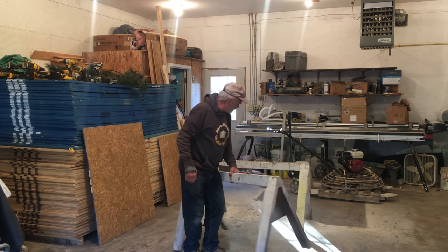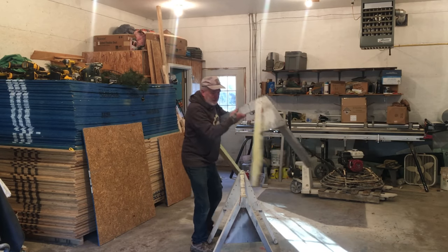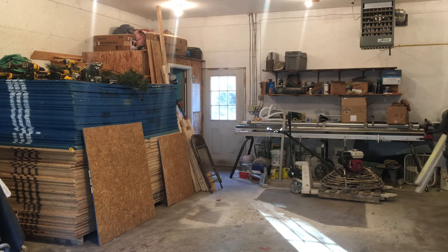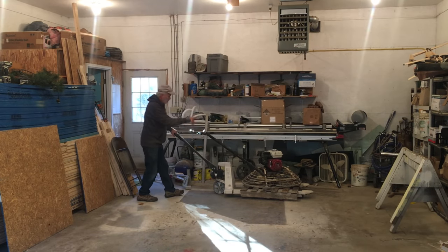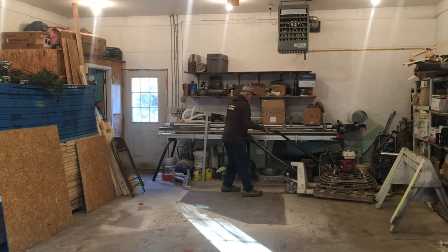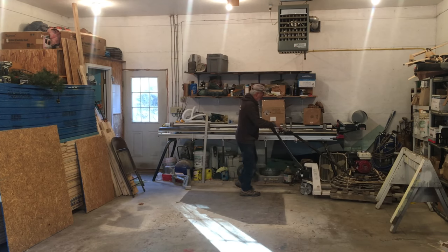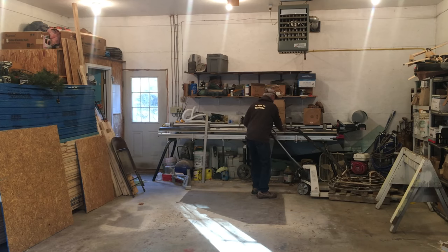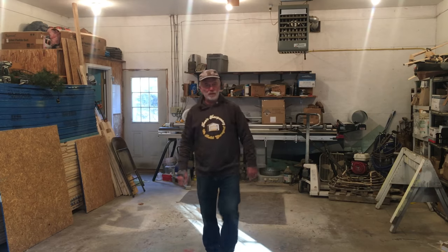I'll leave this set of sawhorses in here just in case I need to do something — set them over here out of the way. Tuck the power trowel over in this corner; I have to do some winter maintenance on this — it's time for new blades. With a pallet jack, you're supposed to release it all the way down so the piston goes back in — supposed to be better for it. All right, I believe we can back a trailer in here.